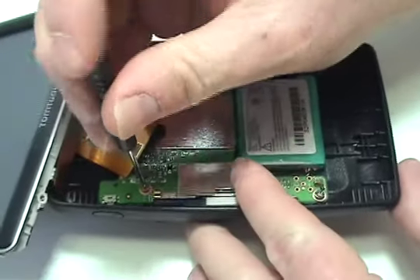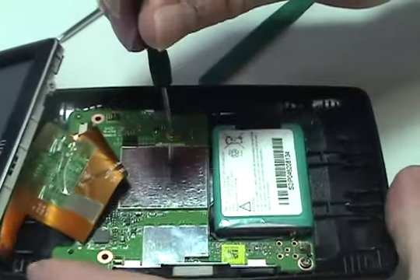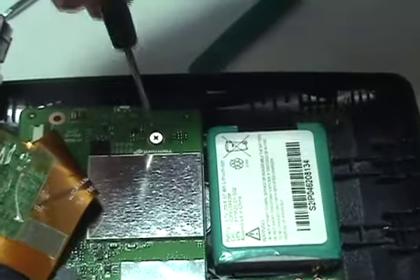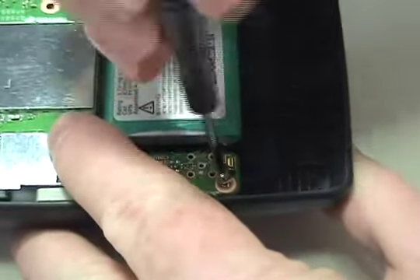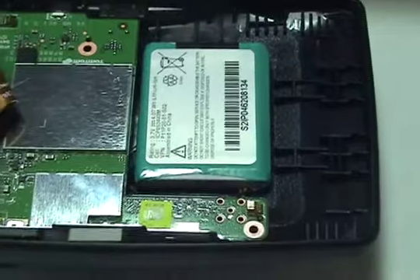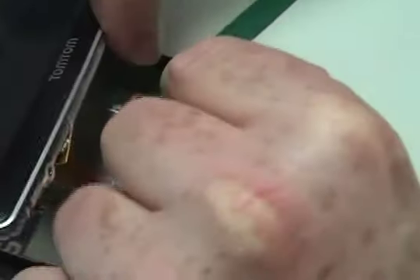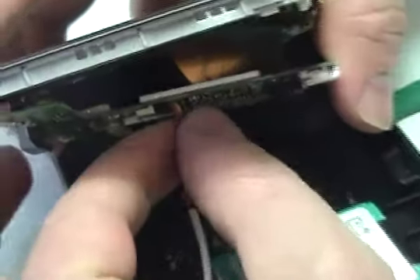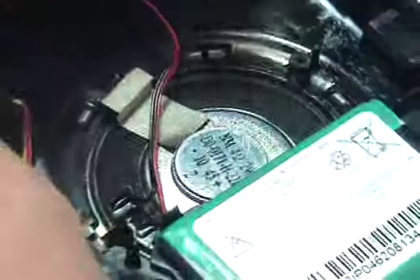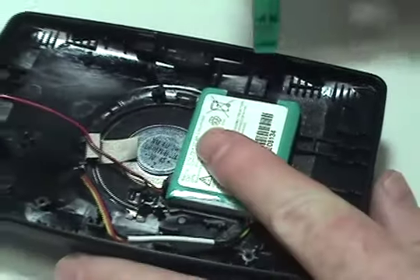Remove the screws securing the circuit board. Carefully lift the circuit board and disconnect the original battery. Pry out the original battery.